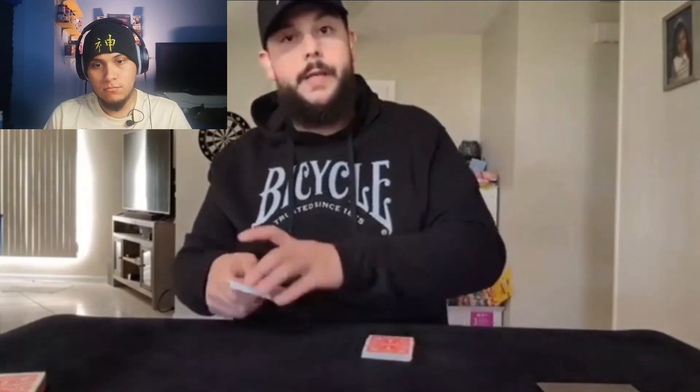We'll start by pulling out the deck of cards. I'd like to show you that it is a full deck of 52 cards — no funny business, no special deck, anything like that. What we're going to do here is separate the cards into two piles, then take the decks and give them a nice shuffle, just like so. We'll do a little cut, and we'll do the same thing with this pile here.